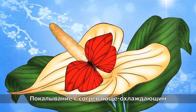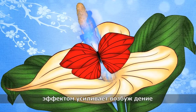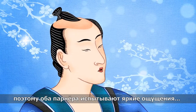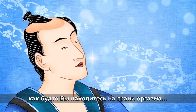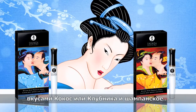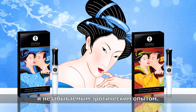The gloss's tingly warming cooling effects boost arousal and sensitivity in both men and women and will have you both experiencing powerful sensations like being on the verge of orgasm. Savor the sublime flavors of coconut water or sparkling strawberry wine in an unforgettably erotic experience.